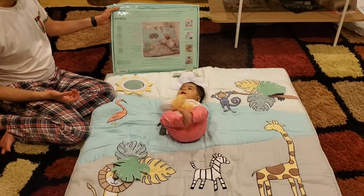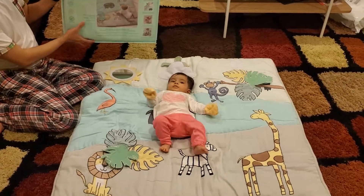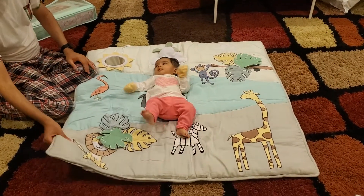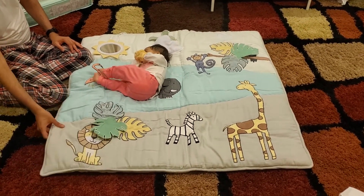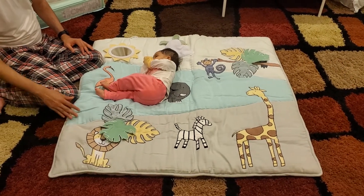This is the Aden and Anais baby bonding playmat. It comes with a bag you can keep for storage. It is very very thick and also reversible, so when she is not playing on the playmat you can reverse it and just use it as a plain mat. It's really soft, so she would be comfortable sleeping on it.